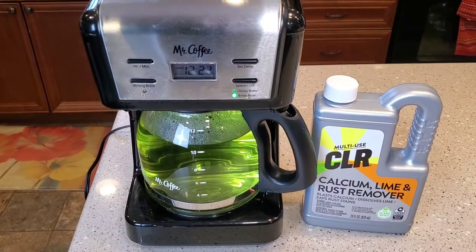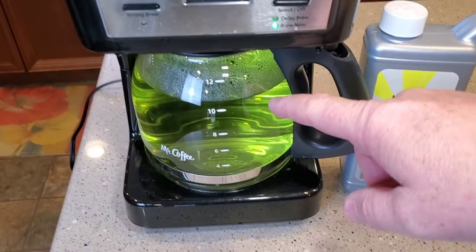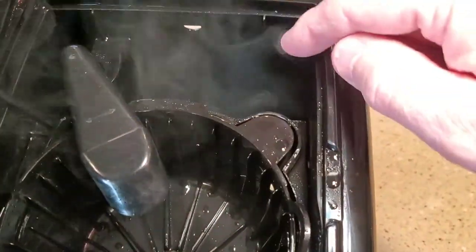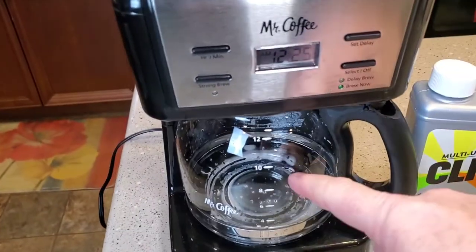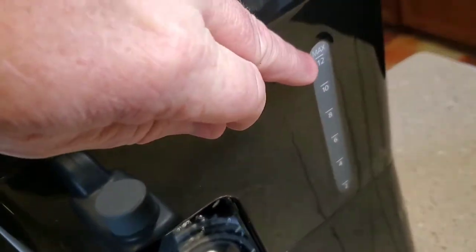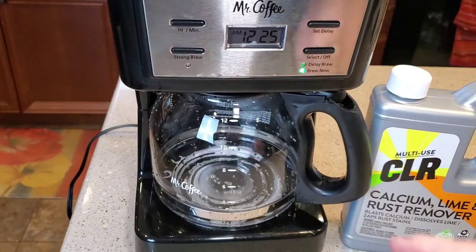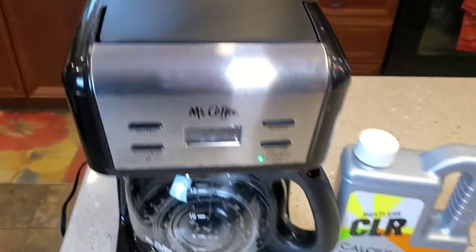Okay, so that took about 25 minutes — about 10 minutes more than normal to brew through. We're going to throw this out in the sink, wash the carafe out with soap and water, fill the reservoir with fresh water, and run four pots of fresh water through it. I've got the water reservoir filled back up to the 12-cup mark with fresh water, so now we're going to do a normal brew — and I've got to do this four times.